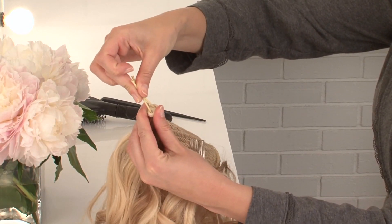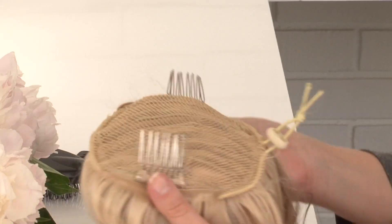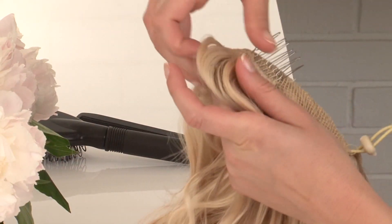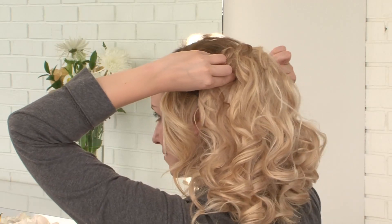Adjust the strap inside the ponytail so that it fits securely around the width of the back of your head. Stretch out the fall, sliding both combs into the outer edge of the prepped section of hair.